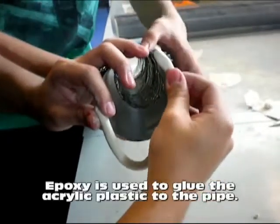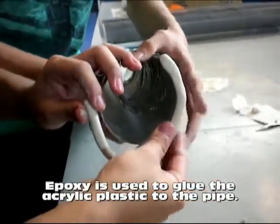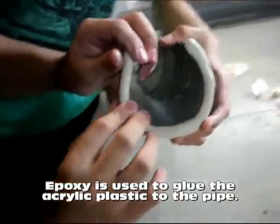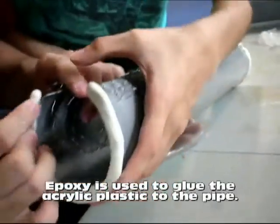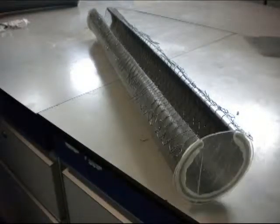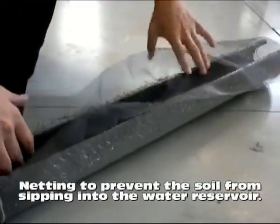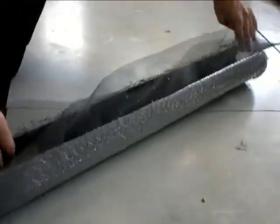Cut out a length of PVC pipe, and then cut open the pipe. Make some epoxy and apply the mixture on both ends of the pipe. With the unwanted acrylic plastic, cut two circles with equal size. Now stick the two acrylic pieces on either side of the pipe. This will prevent any water leakage.